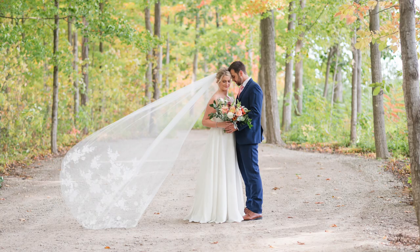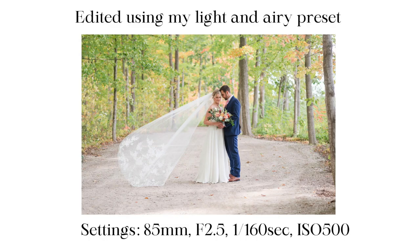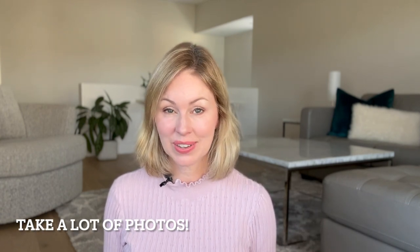In this next shot I used my 85 millimeter lens for a full body portrait of the couple. There was no wind, so I asked my assistant to lift up the veil and then counted down to three and asked her to let go of the veil and run out of the shot. As she ran away I made sure to take a ton of photos so I would have more than enough to choose from and pick the best one for the final gallery.